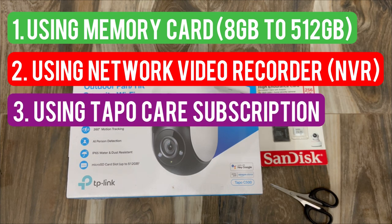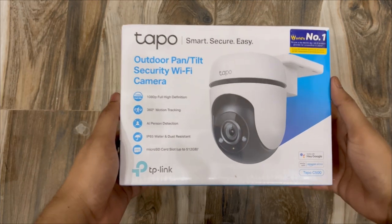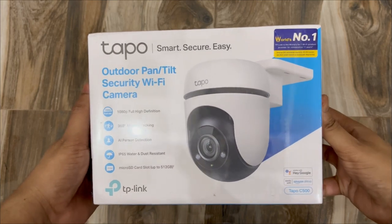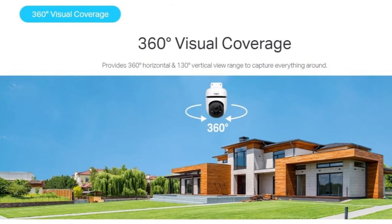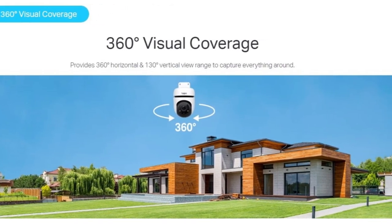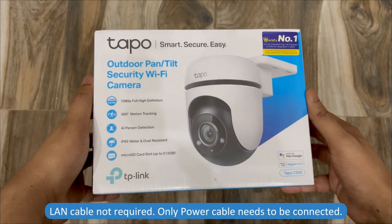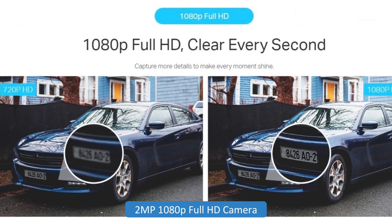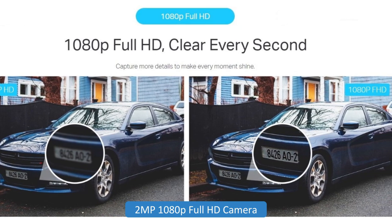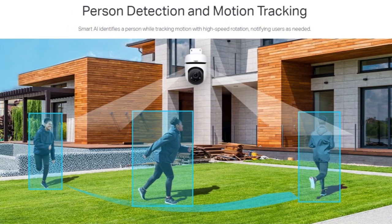Since I'm not going to use an NVR, I'll use a SanDisk memory card. Let's check out the camera box. You can see the features listed here — it's an outdoor camera with pan and tilt function, connects via Wi-Fi so you don't need to run an Ethernet cable, and it comes with 1080p full HD resolution.